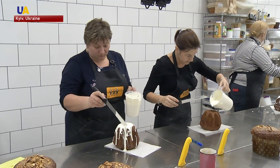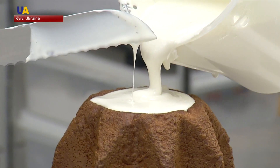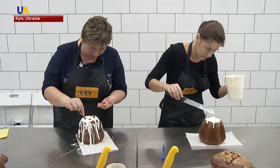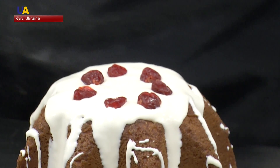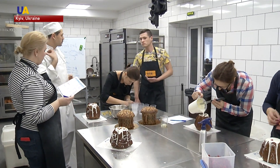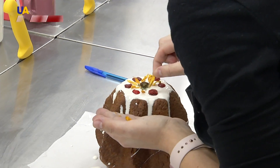People also enjoy decorating paskas. Earlier, Easter bread was coated with whipped egg whites and sugar, and then sprinkled with millet or poppy seeds. Modern paskas are decorated with a variety of toppings, from colored glaze to chocolate figurines, nuts and marmalade.